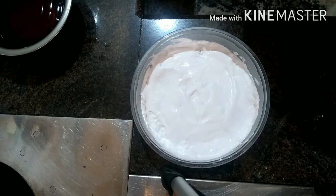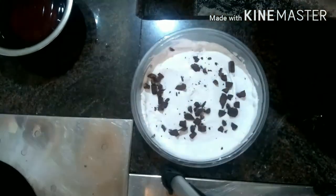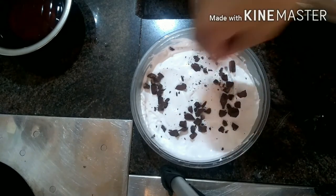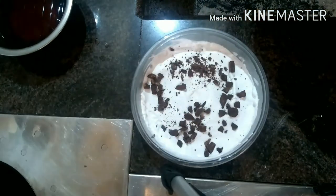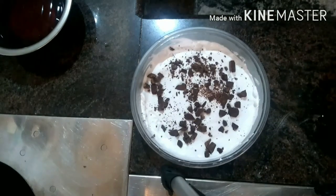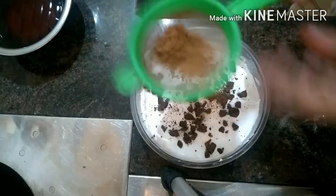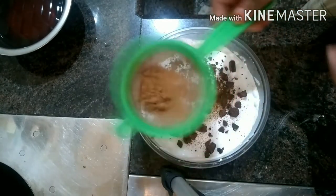I am done using chocolate in the right direction, so this is going to be done by using chocolate. I am done using the chocolate chip with a chocolate chip.